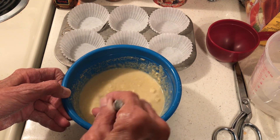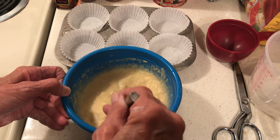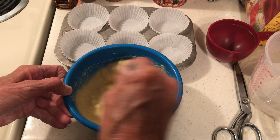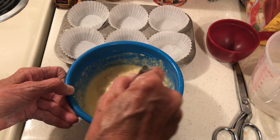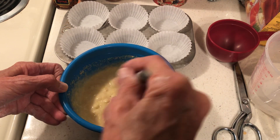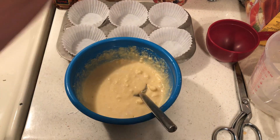Okay, so the thing about corn muffins is you don't want to over-stir. My batter is kind of lumpy, and that's fine. These are going to turn out fine using this egg replacer.